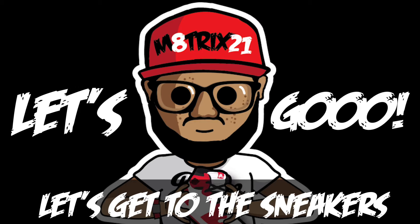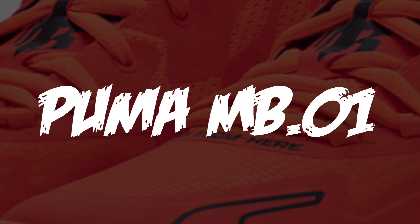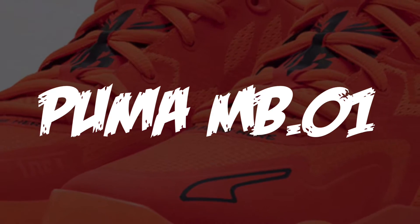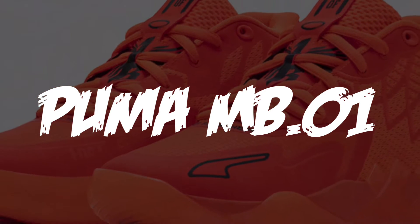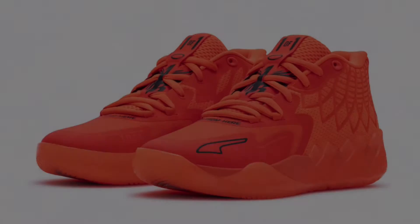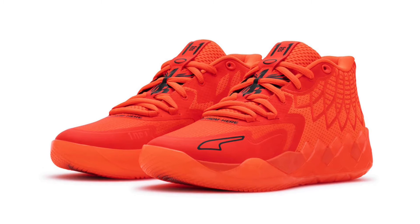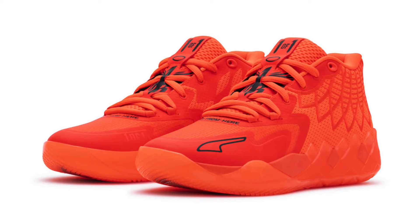Today we'll be taking a look at the Puma MB01. This is the first look and first colorway of LaMelo Ball's Puma signature sneaker, and it's the first signature sneaker in Puma's revamped basketball line.